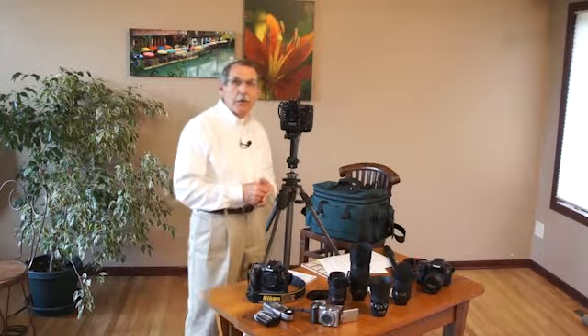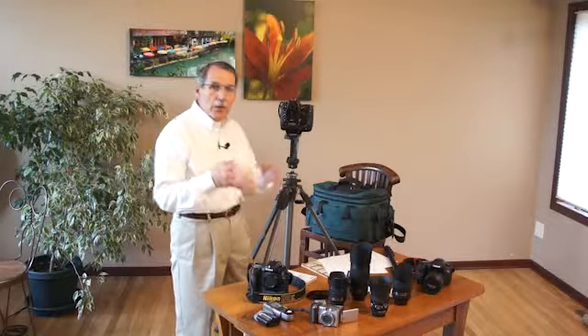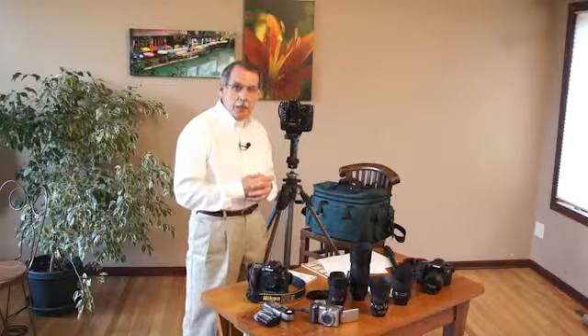Hey friends, this is Kurt from Photo Technic Educators. We're going to talk a little bit about camera equipment today.